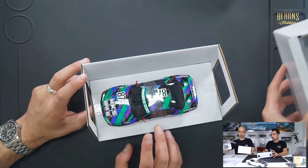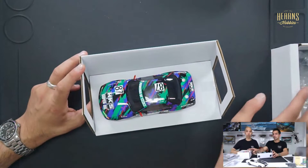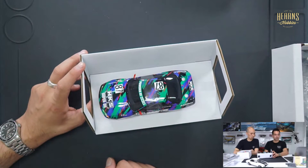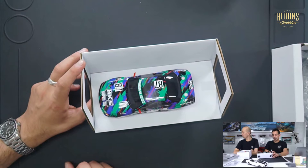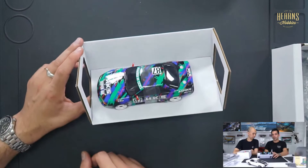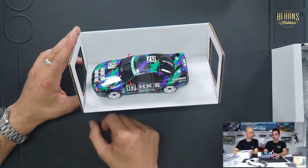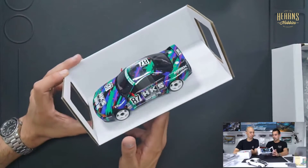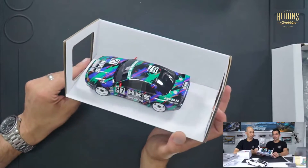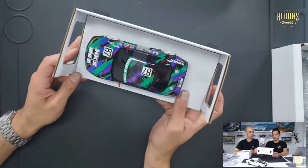Some of the Mini-Z cars have the ability to be paired or bound to a Futaba radio, which means you don't have to use the controller that comes in the box — you can use your own. That's really a plus. And as you can see, the level of detail is phenomenal. They reproduce the wheels and all the different body details, and this HKS livery is pretty much something that people have been waiting for for some time.